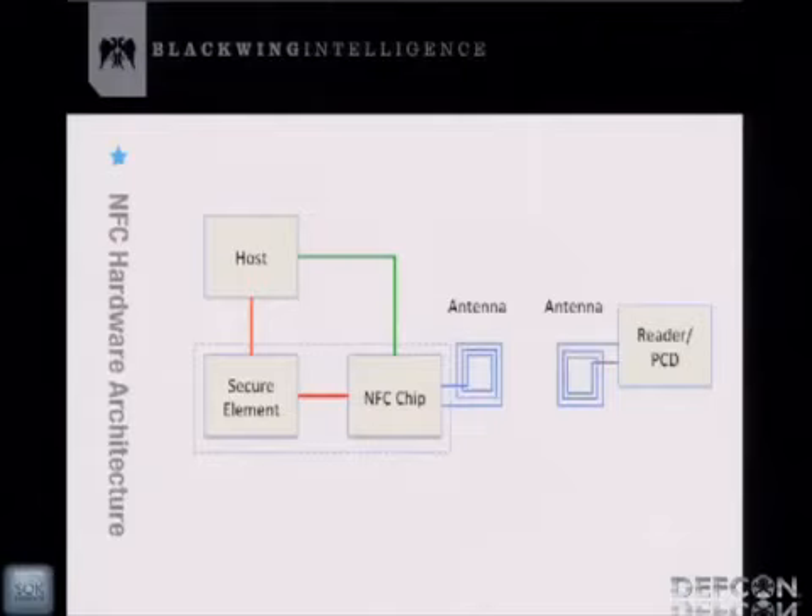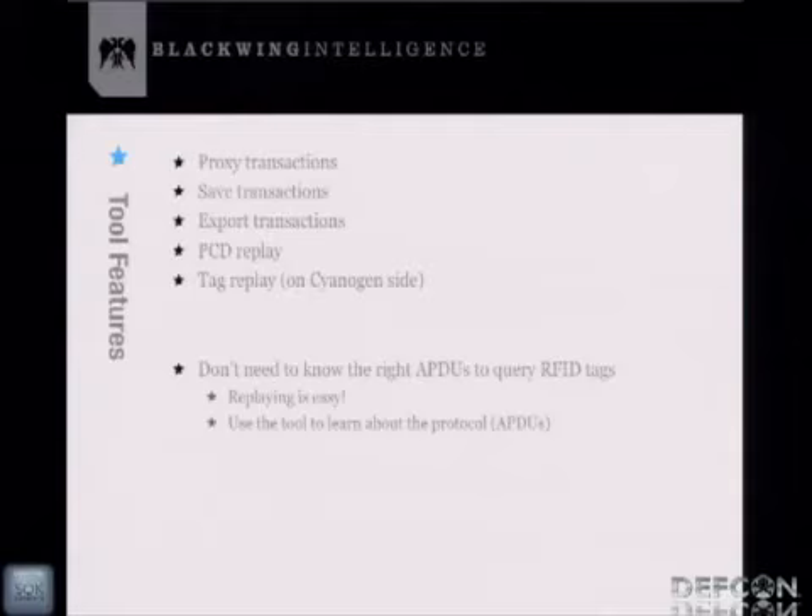Here's a basic example of how an RFID transaction works with a credit card. The reader sends an APDU to the credit card, the credit card responds, and this goes back and forth a few times. NFC Proxy allows you to proxy that transaction, save it, export it, replay all the requests that the PCD made, and replay all the responses the credit card gave — that feature requires the special CyanogenMod code. Note: none of the saved data is encrypted, so store credit card information at your own risk.